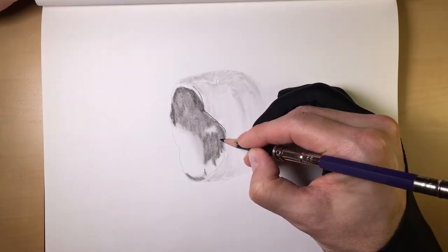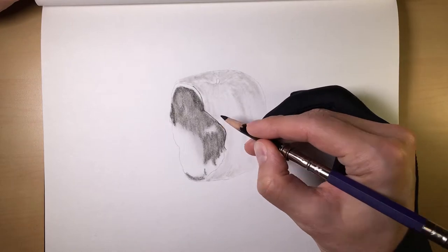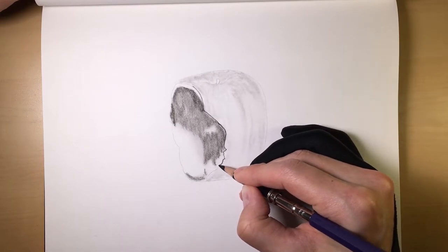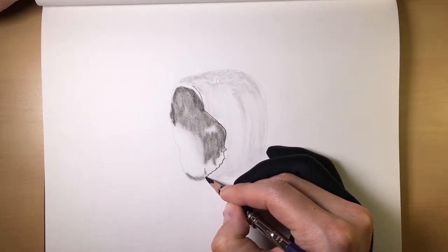One layer of charcoal is not bad, but in the method that I like to use, three layers I find is much better than one, especially if effects and realism are what you want to go for with your charcoal.